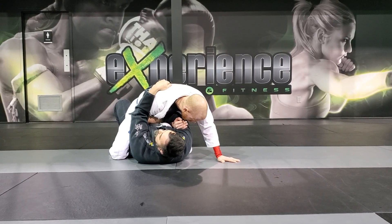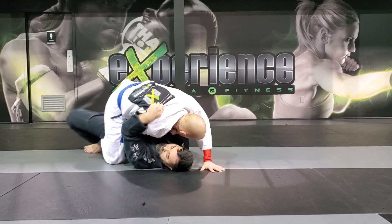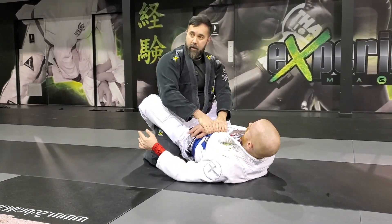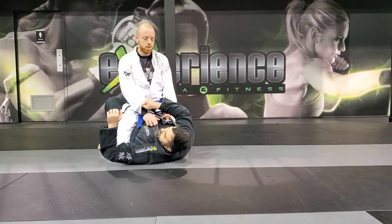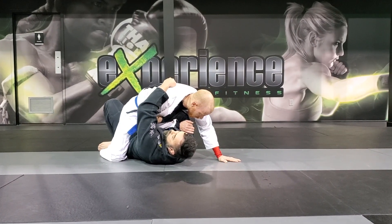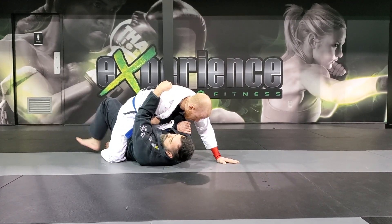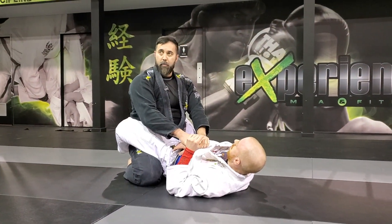Once I have this connection, I frame him in, and now I trap his foot, and I'm gone. Once you're here, connect, and posture back up. Grab the sleeve, bring the arm in, one, two, three. Make a nice tight grip and close the space. Trap the foot, roll him over, and now you can start your guard passing.